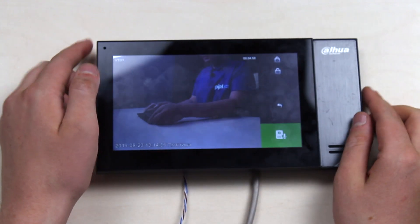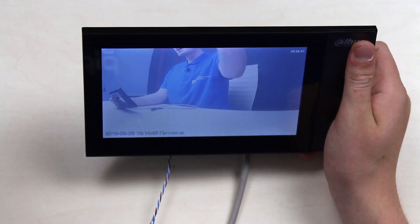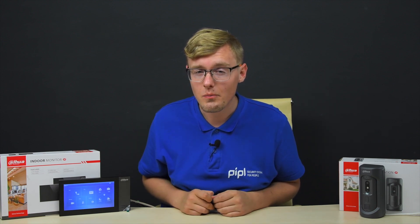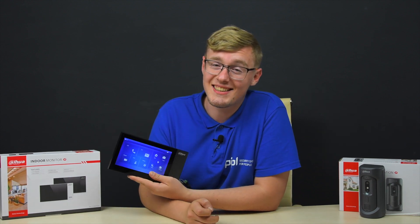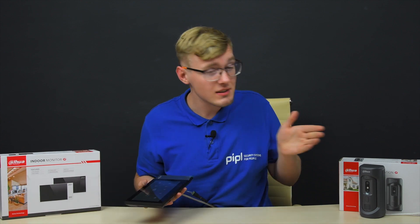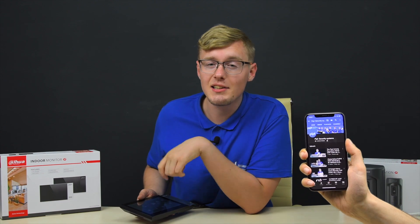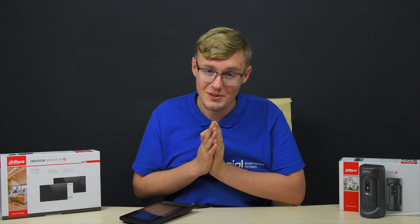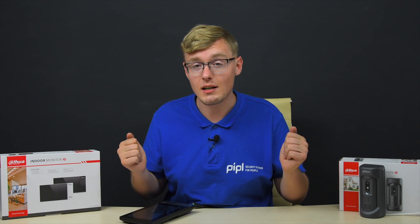And there it is — the live camera view is working! I can describe this as solid and affordable equipment. You have everything you need with zero excess. It is simple to install, simple to connect, simple to use, and will probably work for a long time. You can get this in the People Systems store with a special offer if you specify that you came from Daniel when you order. Thank you for watching — subscribe and comment. Your safety is our main goal at People Systems.